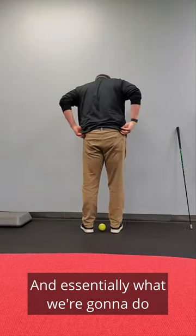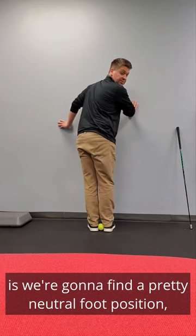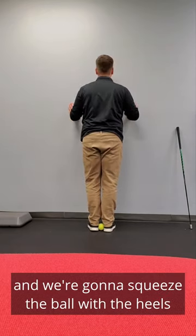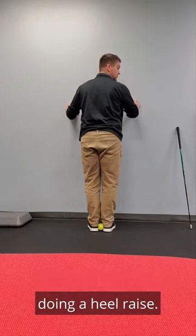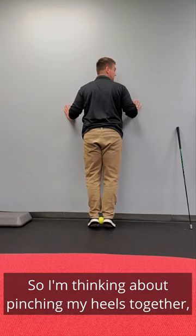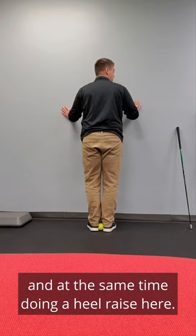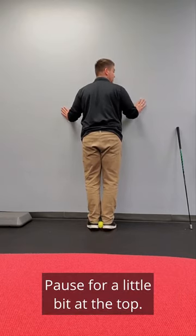We're going to find a pretty neutral foot position and squeeze the ball with the heels as we lift the heels up off the ground doing a heel raise. I'm thinking about pinching my heels together and at the same time doing a heel raise. Pause for a little bit at the top.